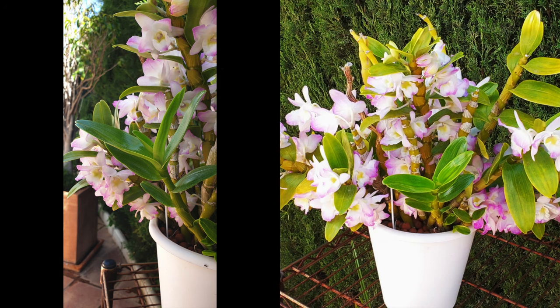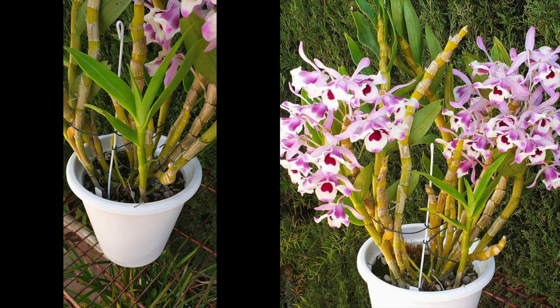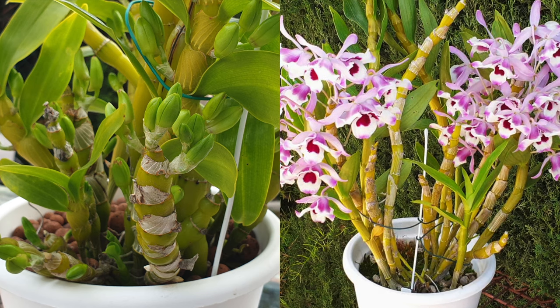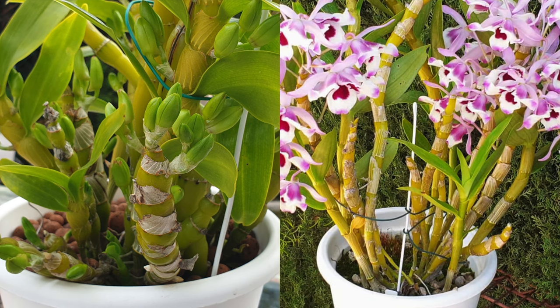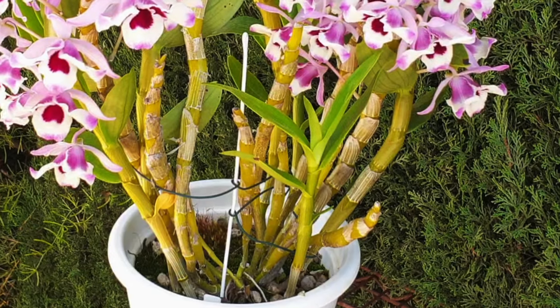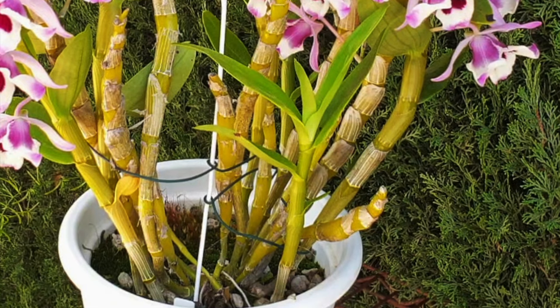Your orchid will be stronger and thank you for it, because it does not have to pull nutrients from older structures to provide new growth with the energy it needs for the blooming phase. And if your nobile starts to grow new growths when you least expect it, either continue fertilizing or start the moment you see the new growths — be it during winter, while the orchid is still in bloom, or the canes only show nubbins. No matter the calendar season, if your nobile starts a new growth, follow its lead and provide fertilizer and supplements.